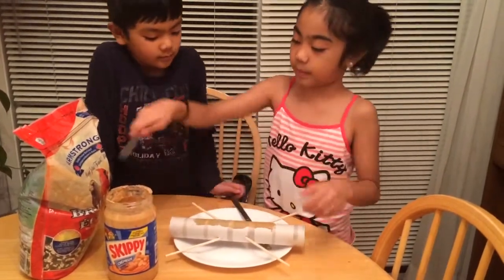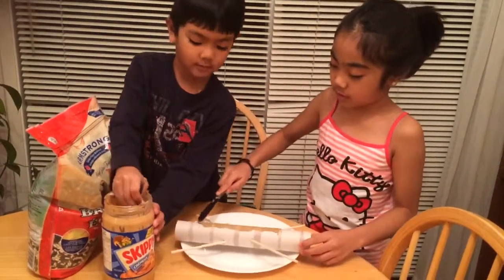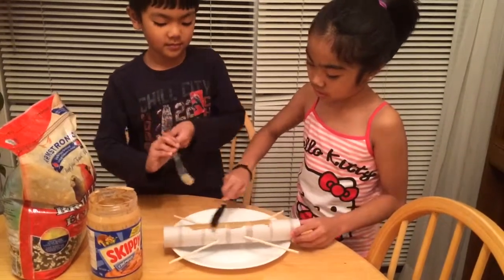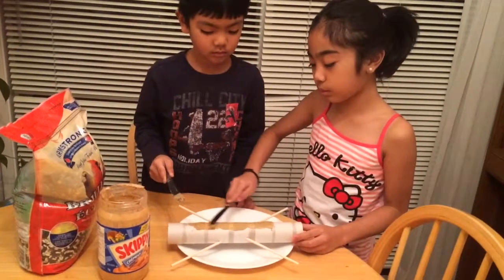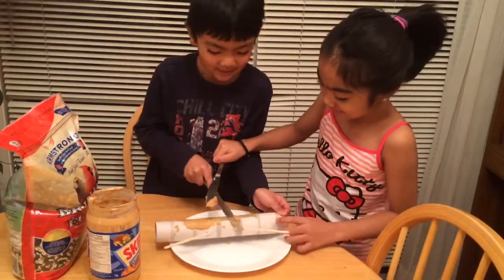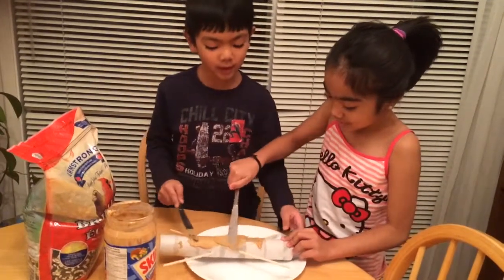And then you will need to put peanut butter over here. Not too much — you put too much.